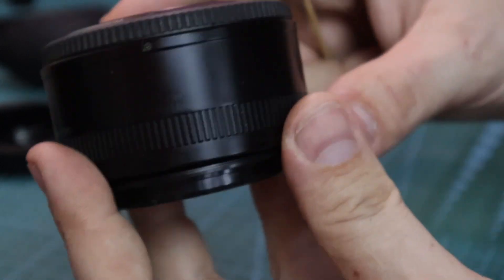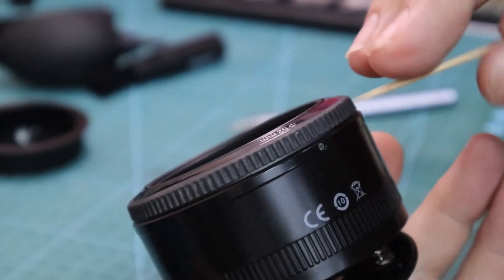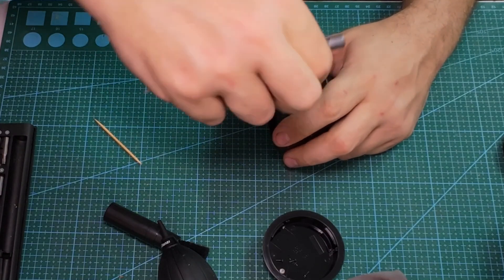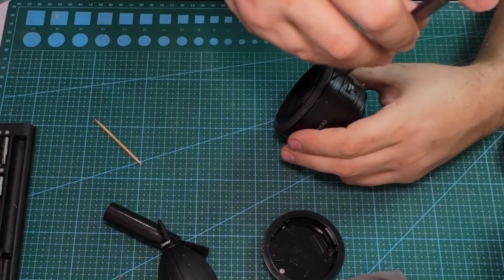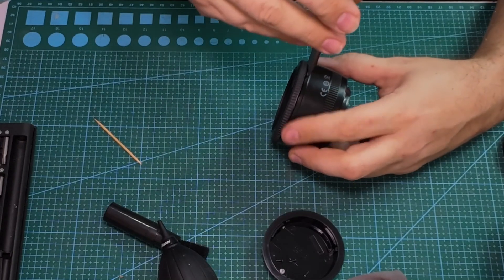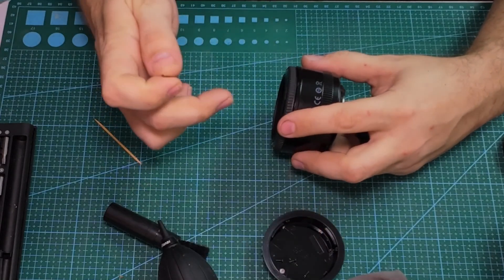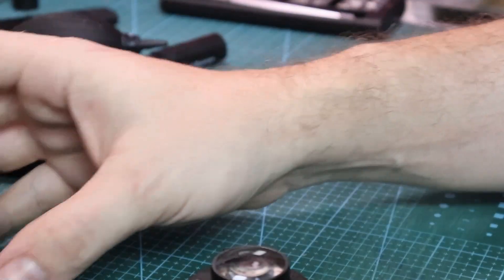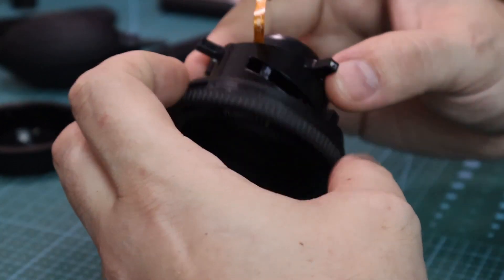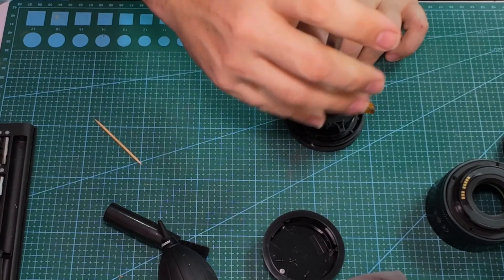Once it's done, the manual focus ring we unlock with these three screws. Now we are able to take out the full assembly. If we unlock the four screws, we take it apart and we can separate the front and the back lens group.